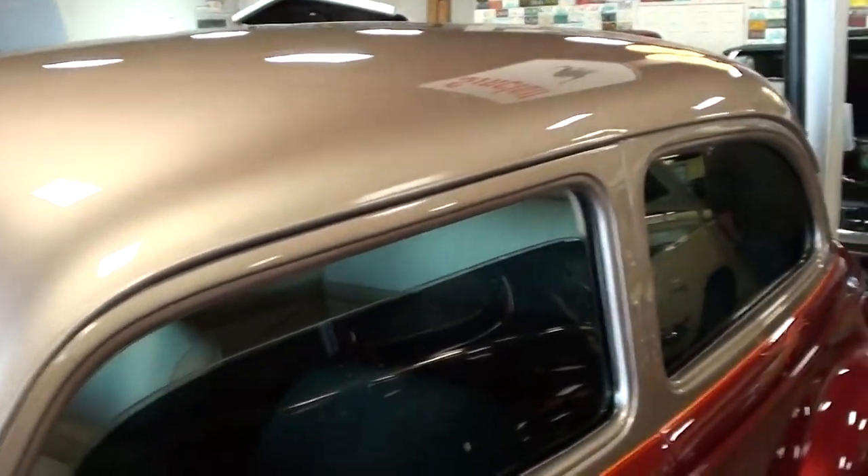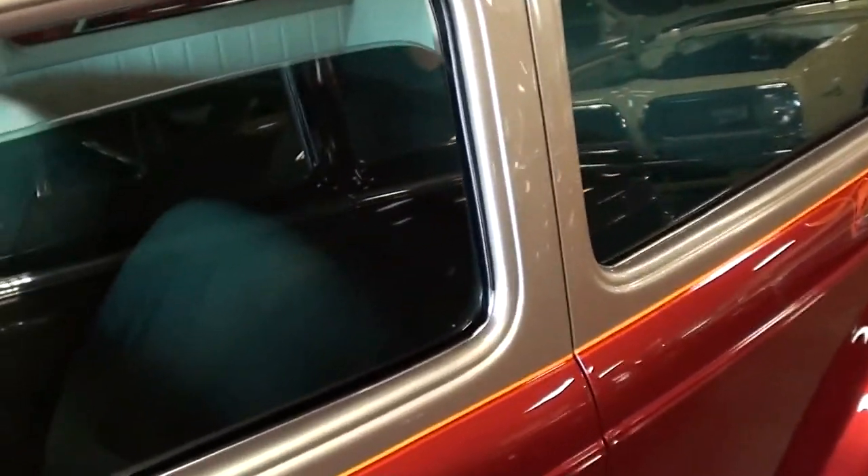It's kind of a champagne color on top, looking pretty nice. And the side windows here are tinted, if you can see that.